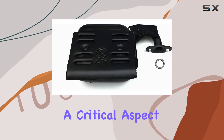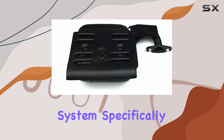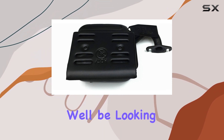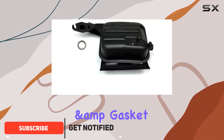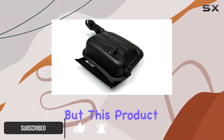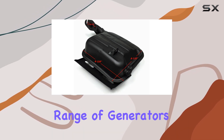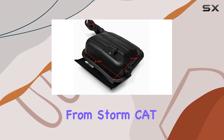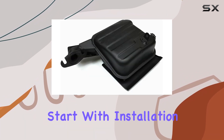Today, we're diving into a critical aspect of generator maintenance and performance enhancement: the exhaust system. Specifically, we'll be looking at the Harbor Freight Tailgater 63025 Exhaust Muffler and Gasket. But this product isn't just limited to the Tailgater series — it's compatible with a wide range of generators, including models from Storm Cat, AI Power, All Power America, and more.